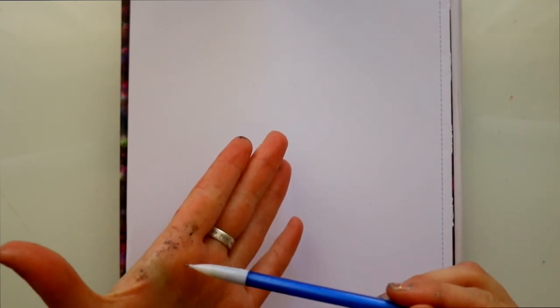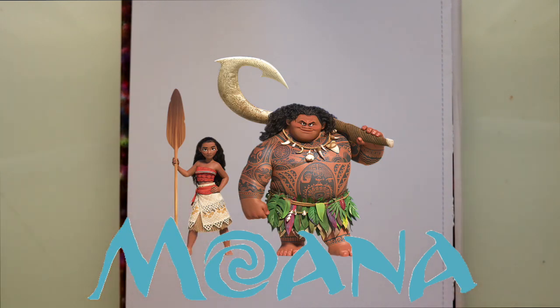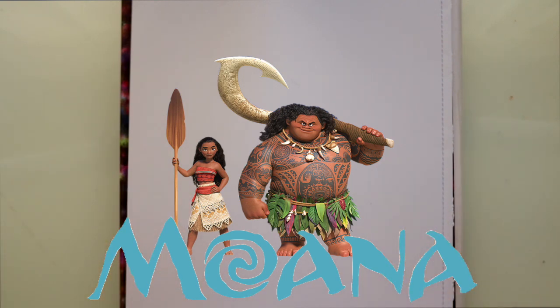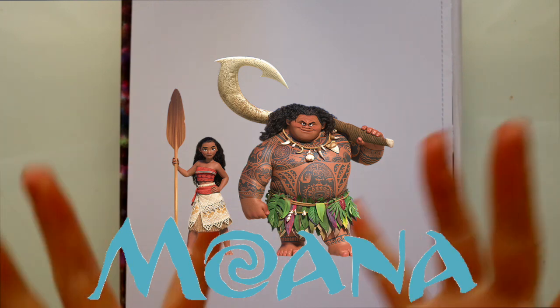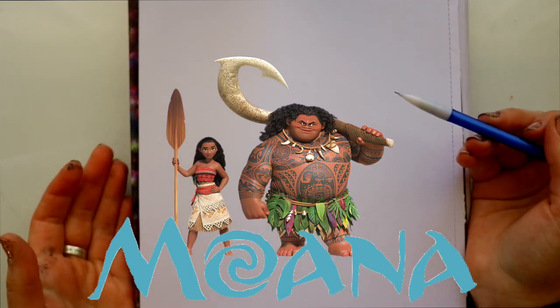Today we're going to start our Moana tutorial series. If you don't know who Moana is, she's Disney's new Polynesian princess — you have to go see this movie. You've probably seen commercials and trailers. Lin-Manuel Miranda is writing the music for it, and Dwayne Johnson is playing Maui, so it's just got so many good things going for it and I'm so excited to see this movie.